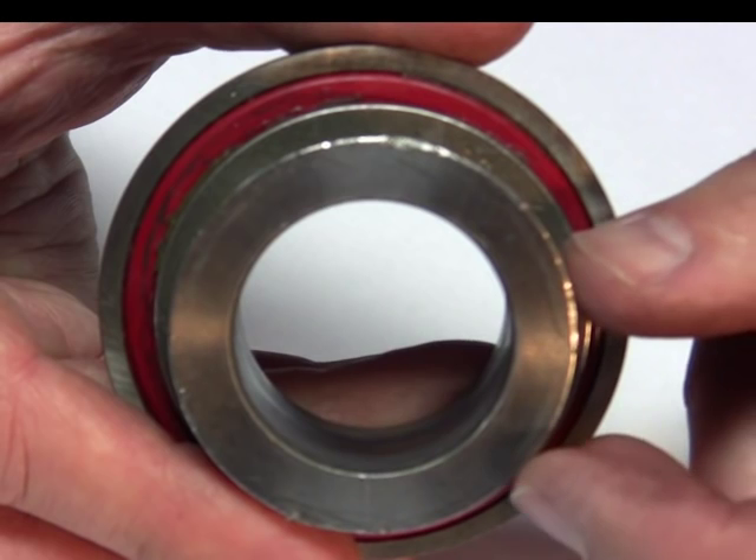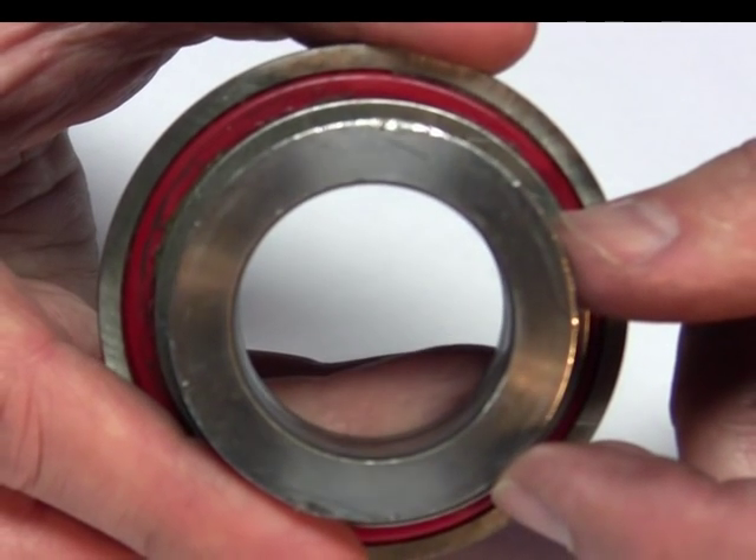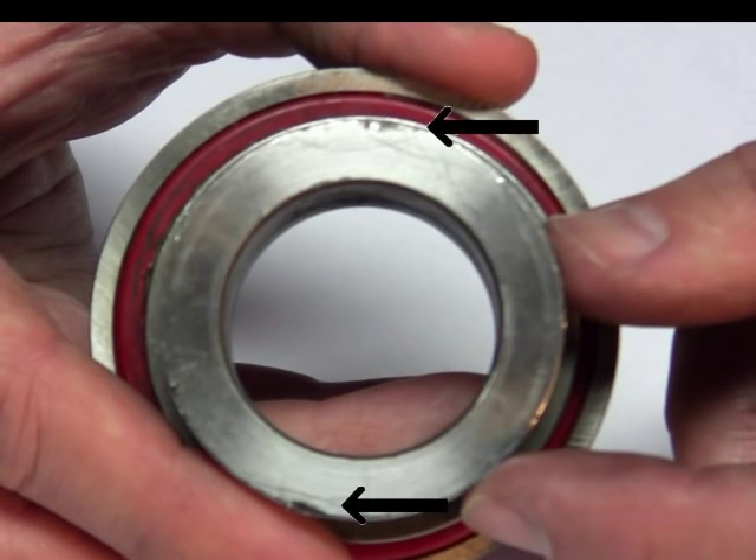This incorrect installation always leaves a trail of evidence. A close examination of the bearing will reveal scratches and possibly even a bent bearing collar in two distinct spots. An incorrectly installed release bearing with scratches or marks can be a great tool to show your customers. Show them Technical Bulletin TB3 and this Video Technical Bulletin to reinforce this message.